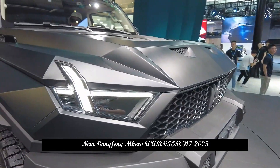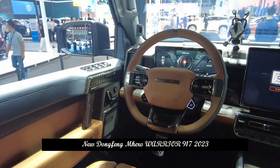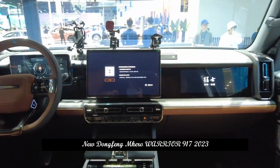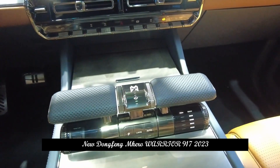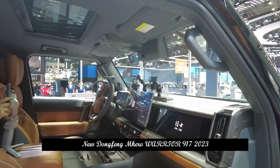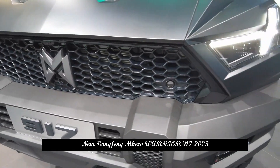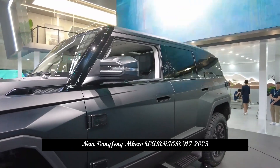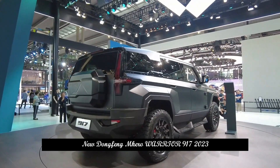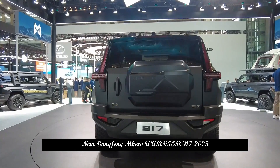The Mengshare 917 comes from the M-TECH Mengshare Intelligent Terrain Architecture and is the first model to be mass-produced under this architecture. M-TECH Architecture is a domain-controlled centralized electronic and electrical architecture, supporting 5G communication, gigabit Ethernet and other technologies. It has the most comprehensive electronically-controlled intelligent chassis system and adopts a reliable and durable performance development and test verification system with military vehicle-level power.